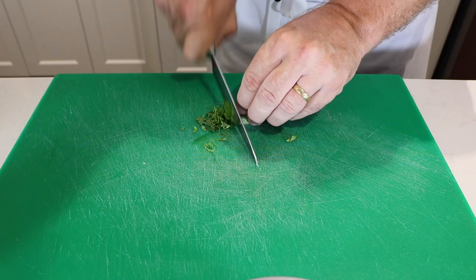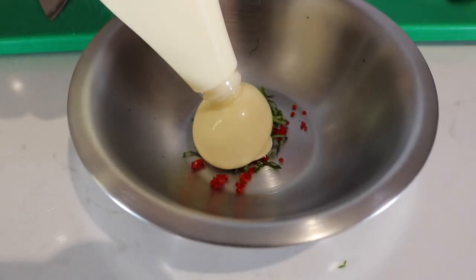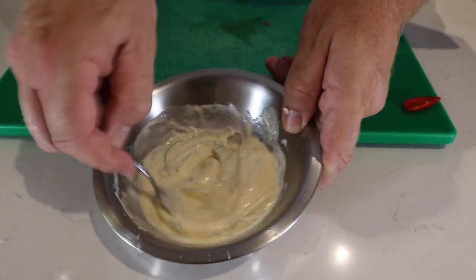So it's time to make our mayonnaise. We've got some basil, some hot red chilli because I want a little bit of spice, our lime juice that we're going to be squeezing in there, and some Japanese mayonnaise.